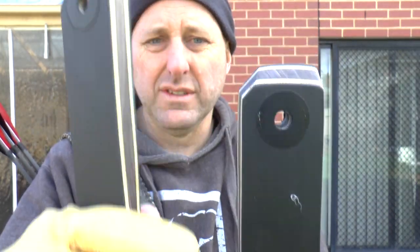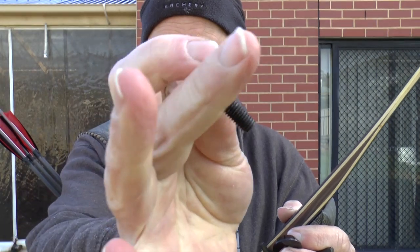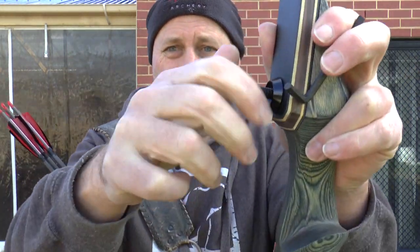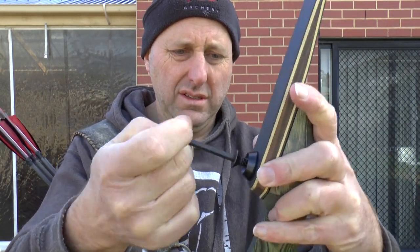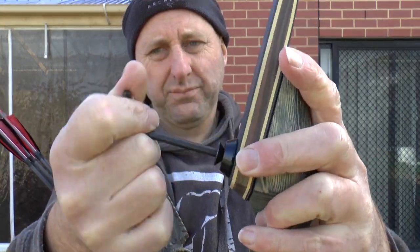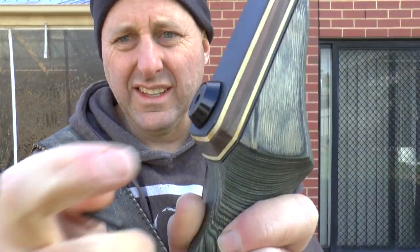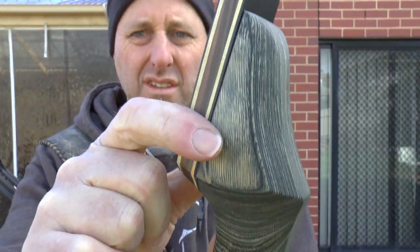Let's assemble the bow. I'll show you the asymmetrical top and bottom — you can see the difference, and that groove there stops this bow from being converted to left-handed. To assemble the F172, you basically put the limb in, grab the washer and bolt, and screw it in. It comes with an Allen key, which is good. You can see the fitting is nicely flush on the edge — it's a nice finish overall.